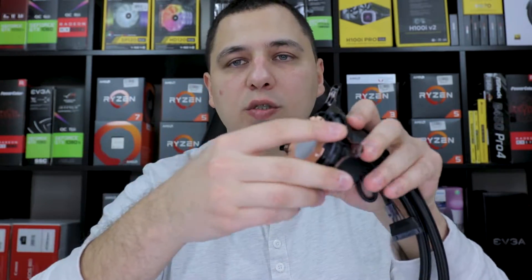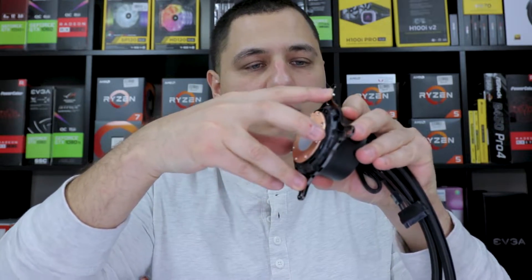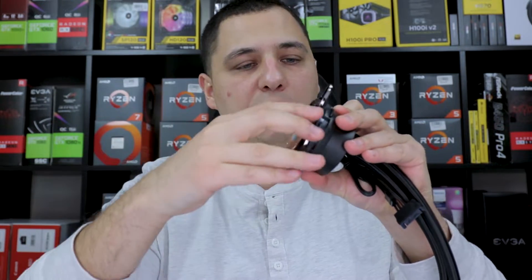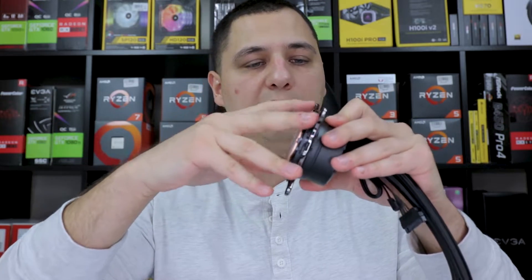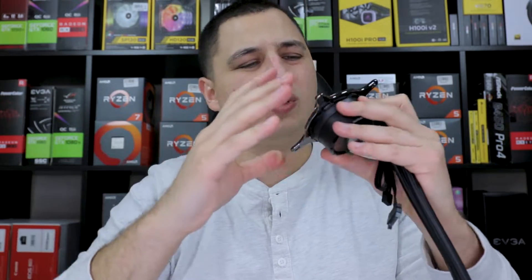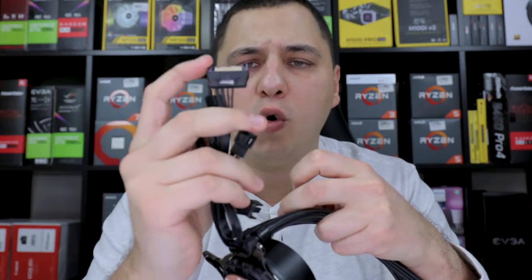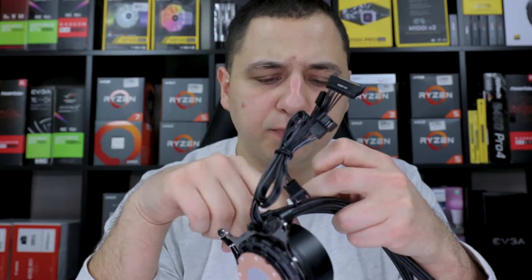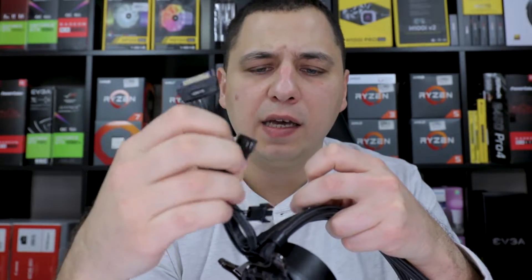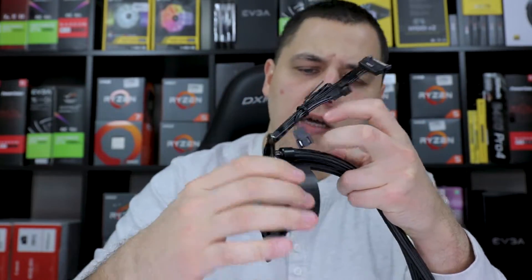They went with the old Corsair design where you have to push it in and it snaps out. I think it's very archaic — they should have changed it. But anyways, pre-applied thermal paste is there.